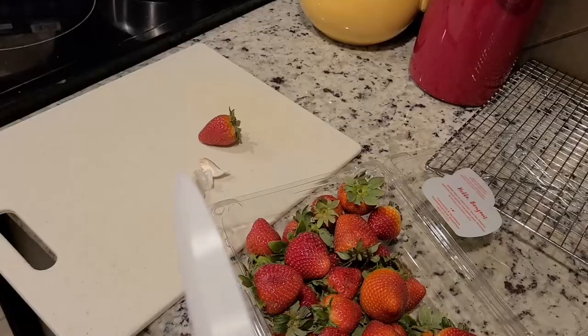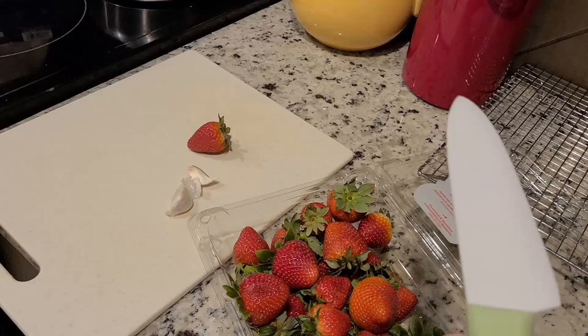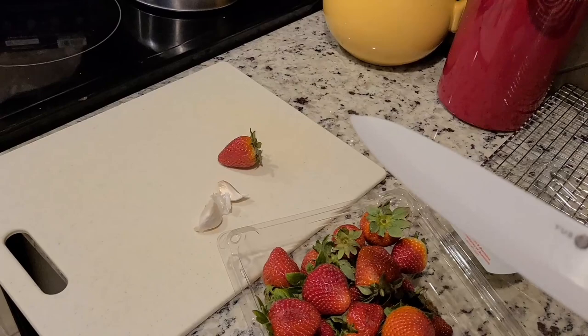I've got two things here that I like to use this ceramic knife for: one is garlic and one is strawberries. With strawberries, you want a nice sharp knife — otherwise you're going to smash and crush them. With garlic, this is really good for mincing. It's really good for something that just needs fine precision cutting. Garlic and strawberries are two of those things.